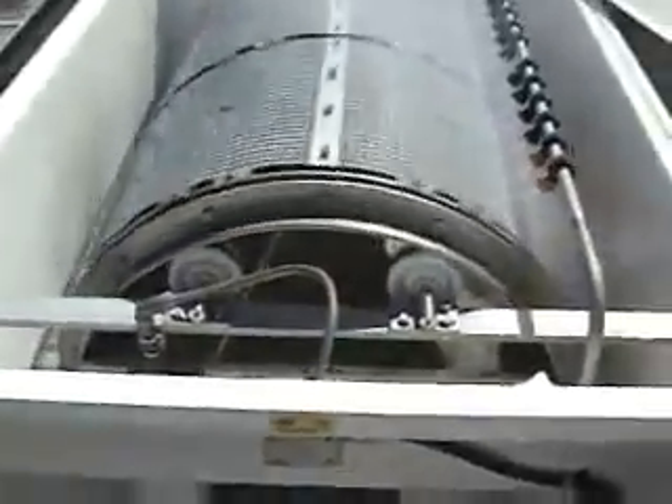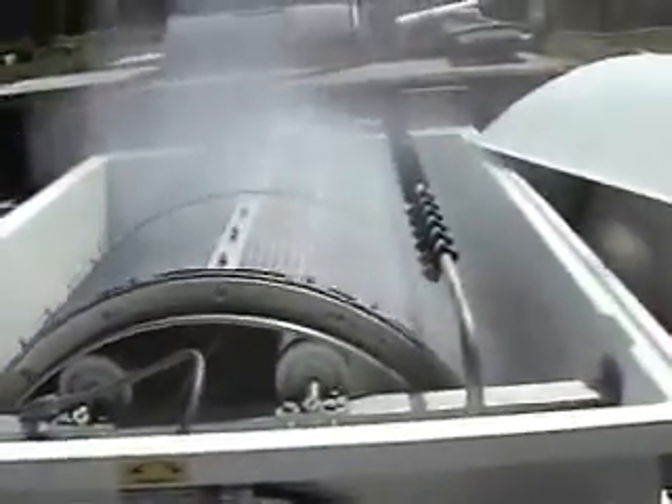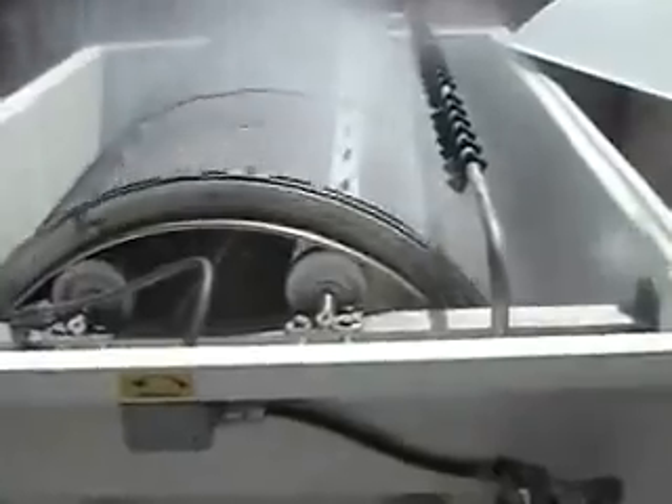Here we can see the end view of the drum, and inside the drum is the dirty water with sediment. This sediment settles against the screens and the backwash system blows it off the screen into a fiberglass trough. The sediment placed in there will then run into your septic system.